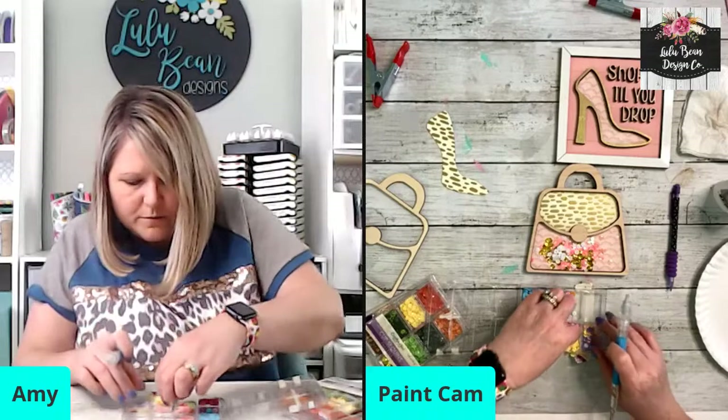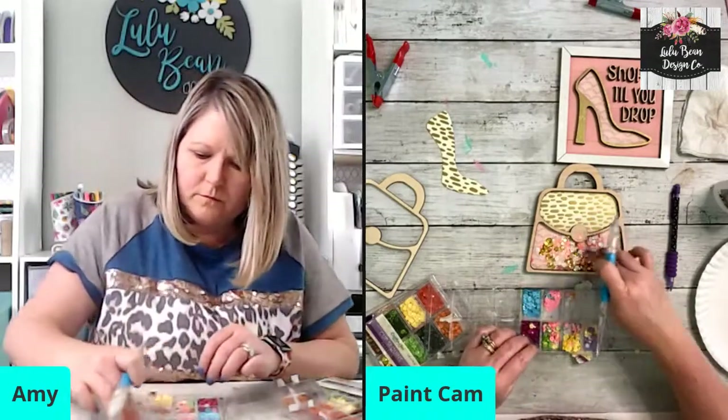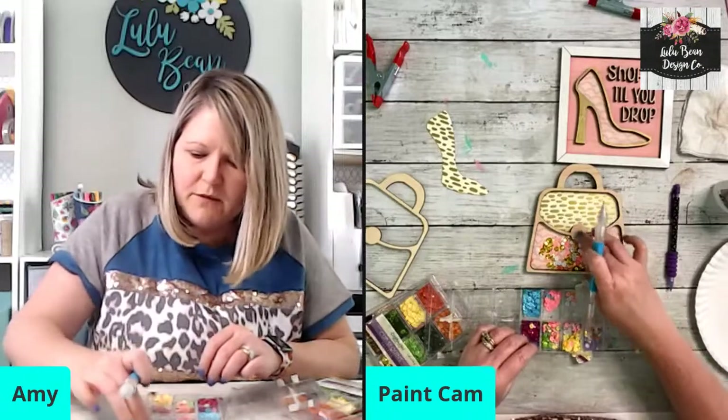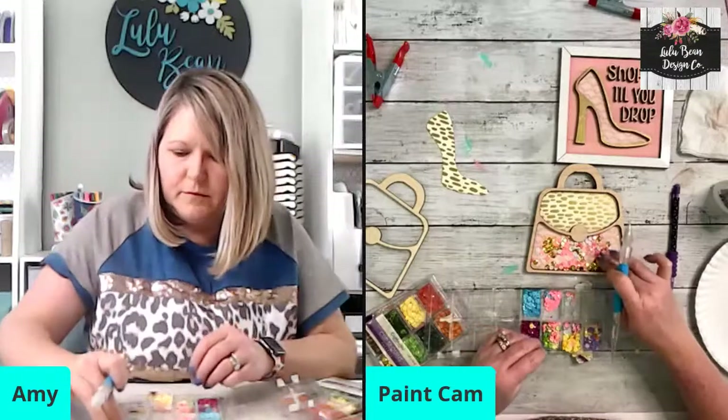That yellow one, I don't want that one. See how that gives a little variation when we mix the colors up a little bit? I think that's cute.